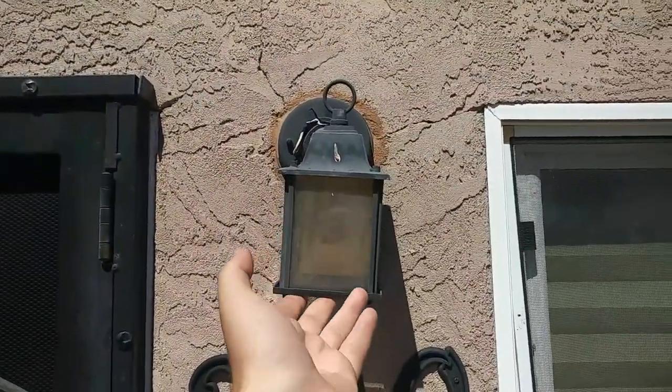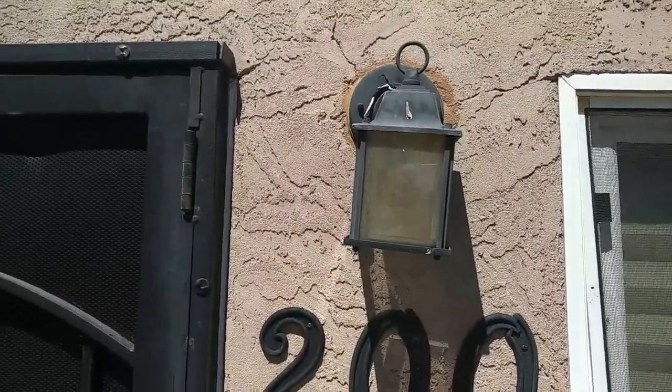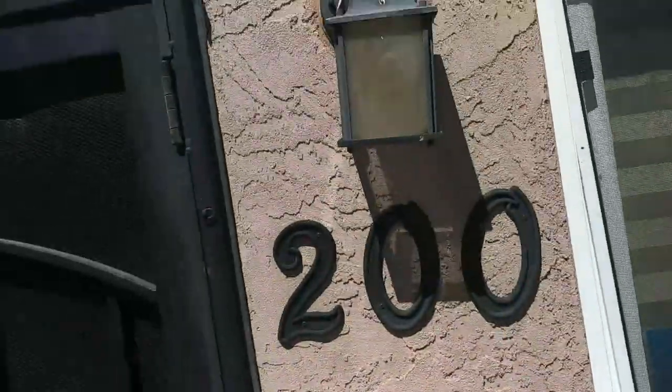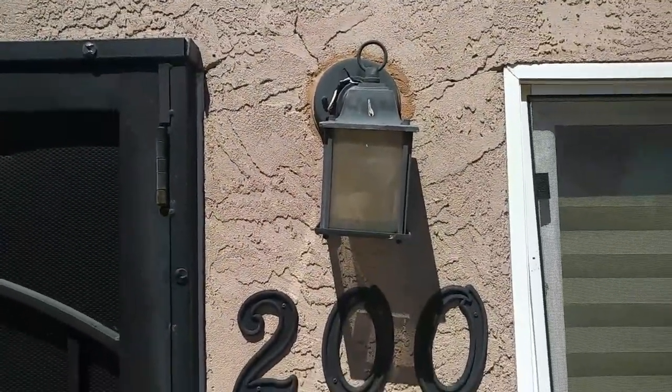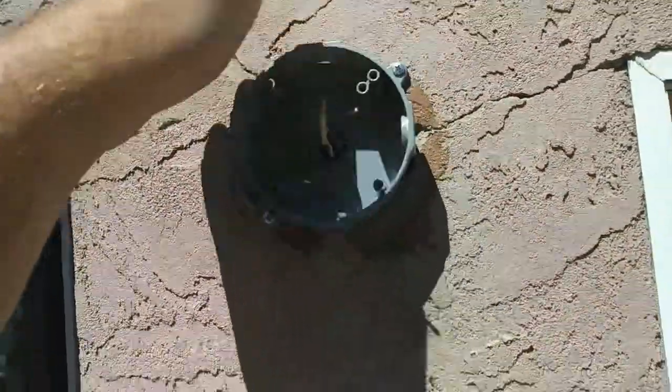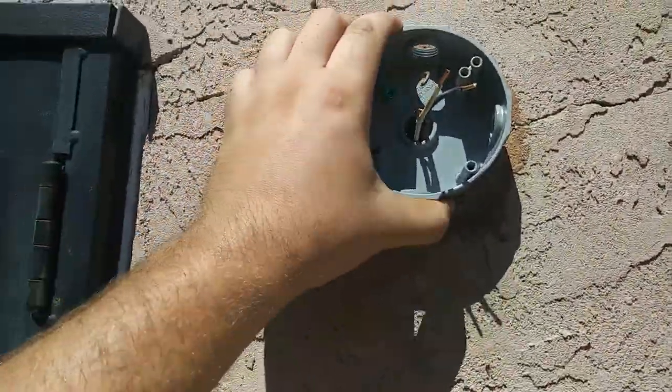We're going to take out this shitty broken light fixture here and run some conduit up to the roof for some proper flood bulbs we're going to install up there. So we're going to start with a metal box over this one here. It wasn't so bad. See some concrete anchors unstuck over here — nice and solid.